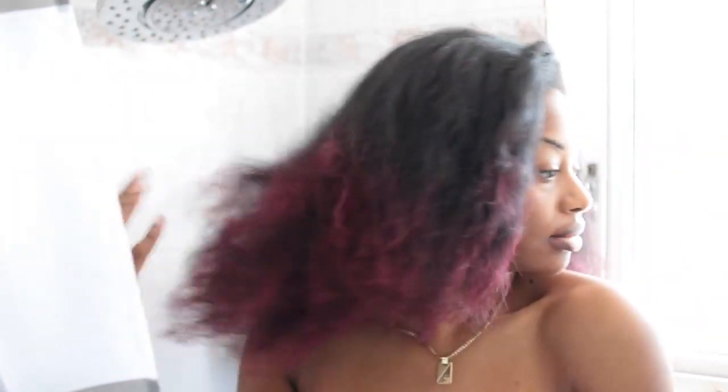So I'm just taking down my braid and this is what my hair looks like. As you can see, it's super fluffy — it's been rained on, it's gotten wet in the shower, and I've been going to the gym, so it's pretty fluffy.